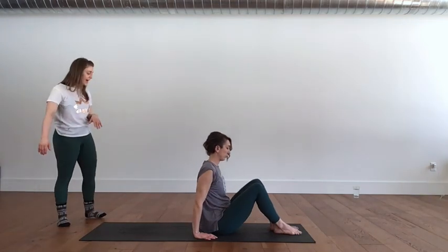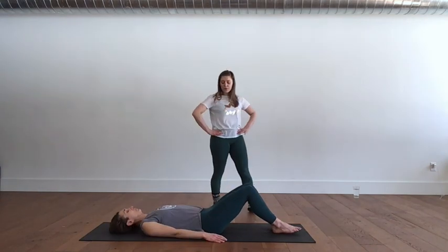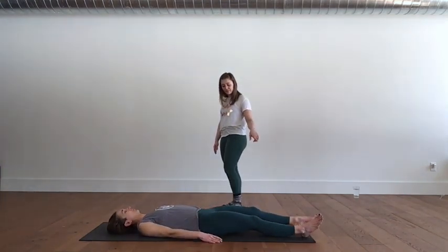One more time — just those shoulder blades move. And then hug the shoulder blades back. And then release to neutral. Let your arms float down. Lie down on your back, knees bent, feet flat. Neutral pelvis — so neutral is where the hip bones and the pubic bone are on the same level plane.